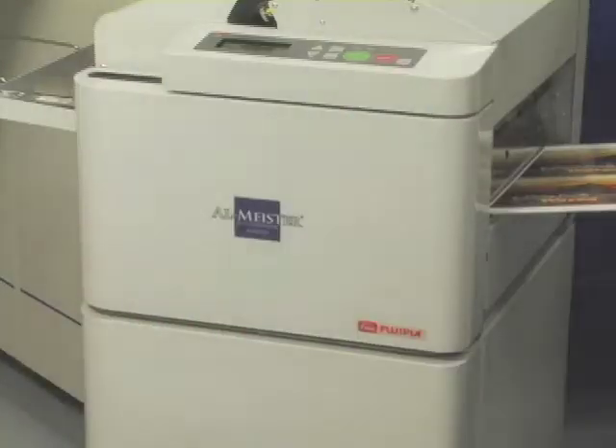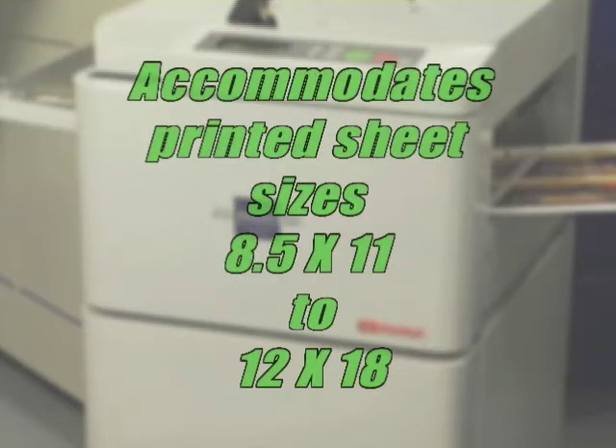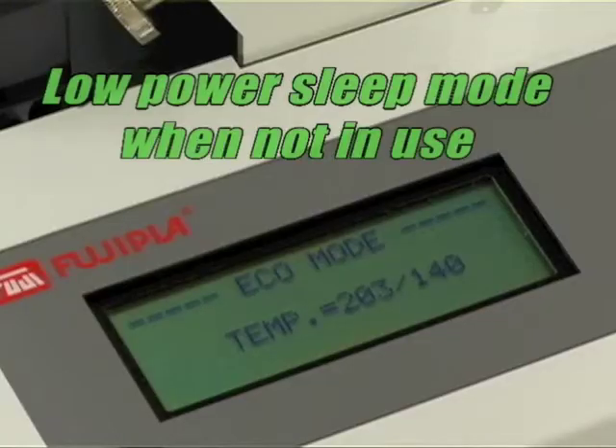And here's more. The Fujipla ALM 3220 requires no additional instruction course or extensive training. The ALM accommodates all printed sheet sizes, 8.5 x 11 to 12 x 18. And the ALM works on photographs, digital color copies, or prints. The machine goes into a low power sleep mode when not in use, and wakes up in just seconds when needed.